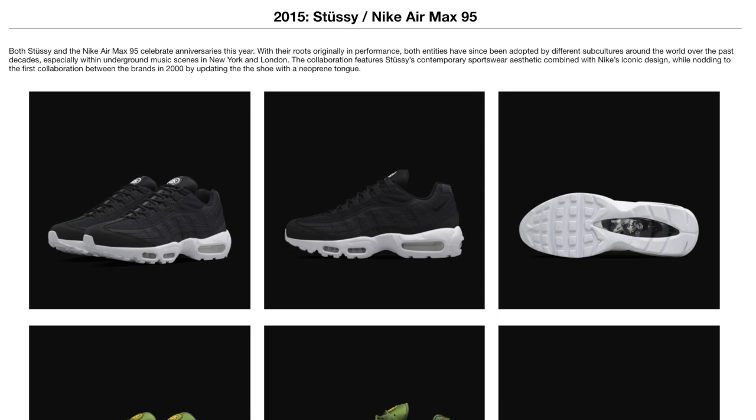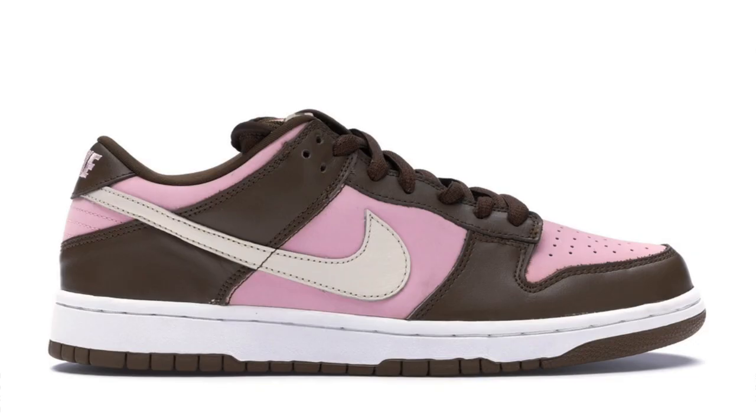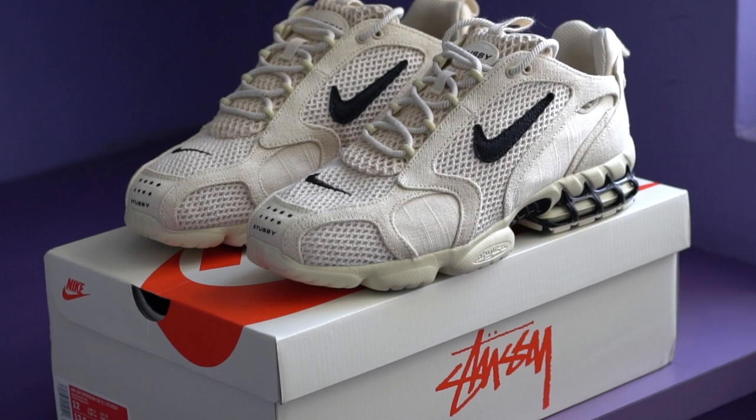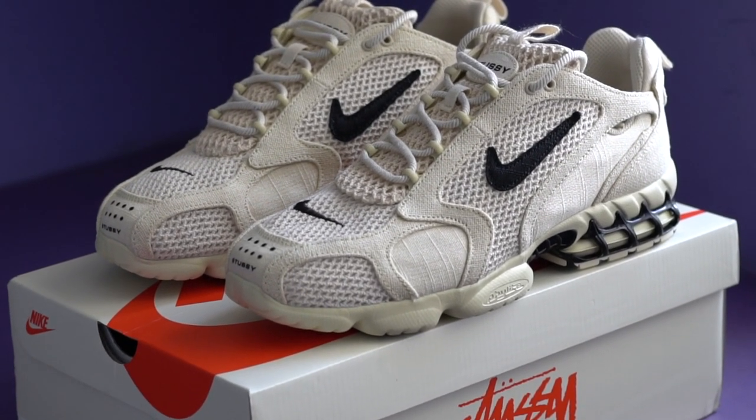And since then, we've seen regular collabs with the Air Max 95 and the Dunk High and my personal favorite, the Dunk Low. Now, we've all heard about the Dunks and we've all heard about the popular Air Max models. But this time around, they decided to go with a model that not too many people knew about — the Nike Air Zoom Spiridon Cage 2.